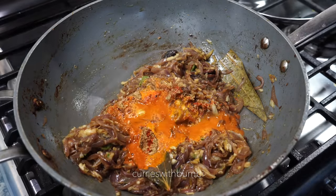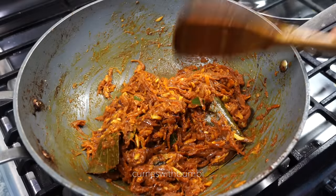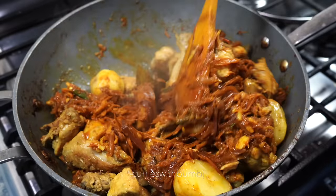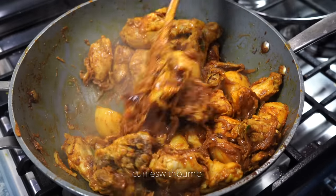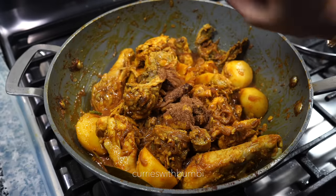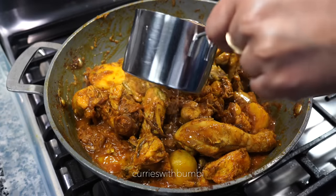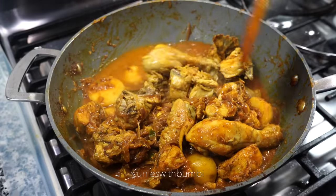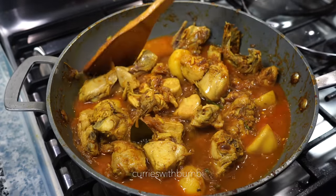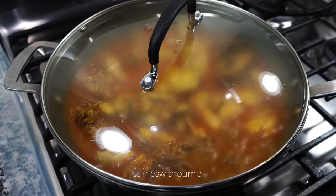Add a splash of water to prevent the spices from burning, then stir for about 2 to 3 minutes on low heat. Finally, add the fried chicken along with the potatoes and stir on medium high heat for about 3 to 4 minutes. Then cover for a few minutes on medium low heat. Uncover and add a teaspoon of garam masala powder and freshly crushed black pepper. Do not stir too much at this time as the chicken pieces may break. Now depending on how much gravy you would like, add hot water accordingly — add less for a thick consistency. My family loves gravy so I added about 2 cups of hot water. Cover on low heat for 20 minutes or until the chicken becomes tender to your liking.